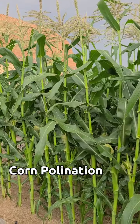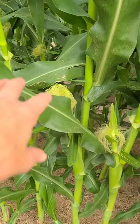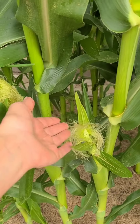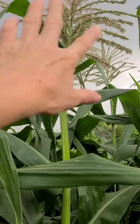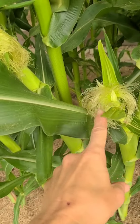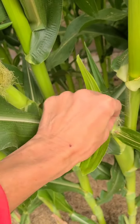My corn has gotten to be about eight feet tall now and we've got all the silks coming on. I want to show you how I make sure that these are pollinated. The pollen falls from the tassels when the wind blows it, and then all the pollen falls down and gets into the silks. Each silk is hooked to one kernel of corn, so it's important that every one of these silks gets pollinated.